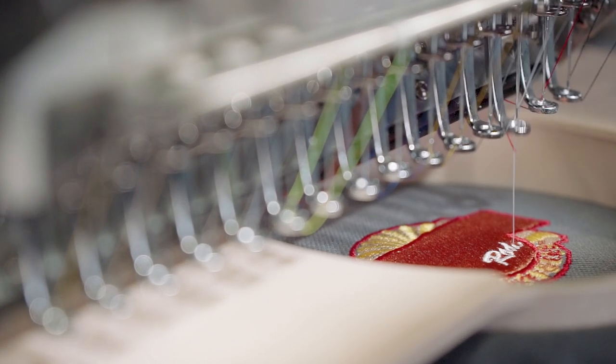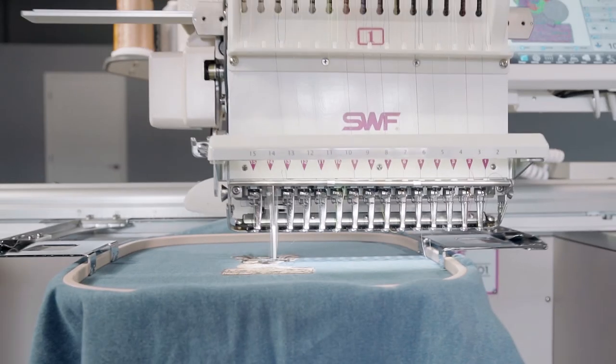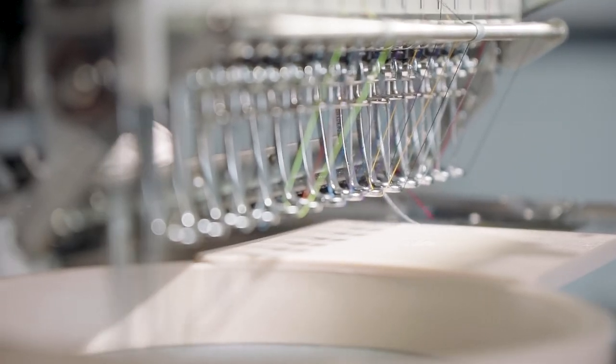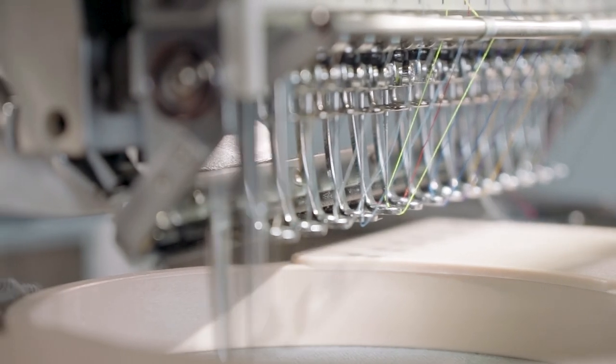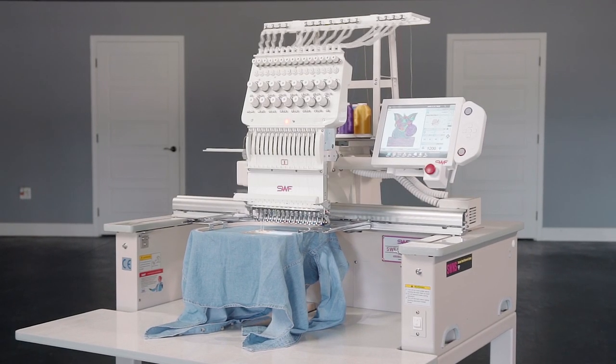SWF ES series machines automatically trim threads as your design runs, eliminating planned pauses, and the machine's 15 needles are pre-threaded with your design's colors, moving through projects at a speed no other single-needle machine can match.